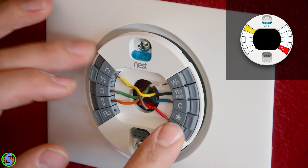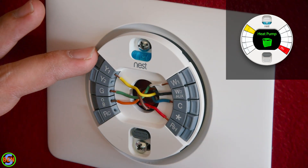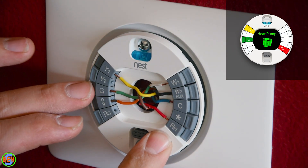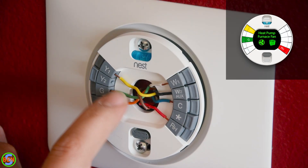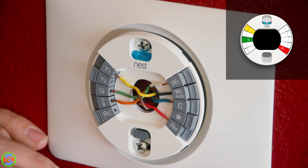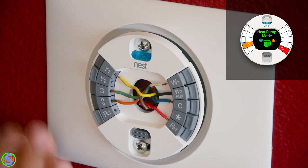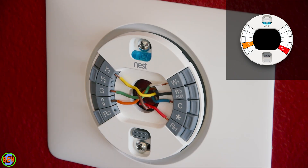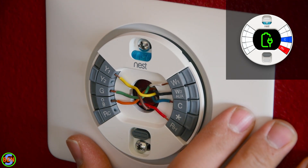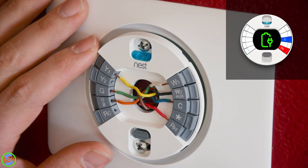R to Y turns on the compressor — the outside air conditioner, or in this case a heat pump. When it sends a call from R to Y, it also sends a call from R to G, so it turns on your furnace fan and your heat pump at the same time, because you need to recirculate the air in the house. R to O controls which mode the heat pump is in — either heating or cooling — since it has to be able to switch between the two. The C wire is our common, and that allows the thermostat to draw power from the transformer downstairs, basically like a neutral in typical household wiring.